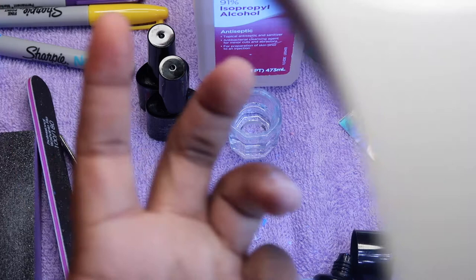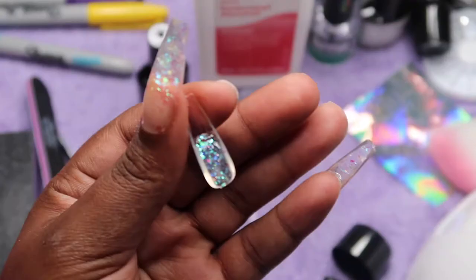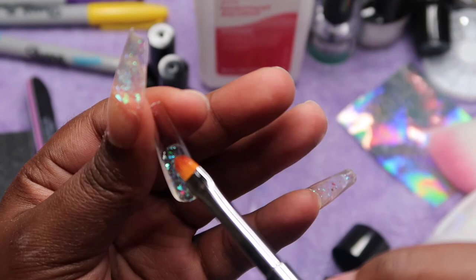I took my LED UV light, pulled it off the base, and just held it over my finger because it was easier that way.